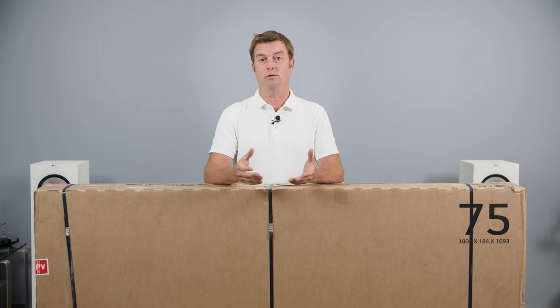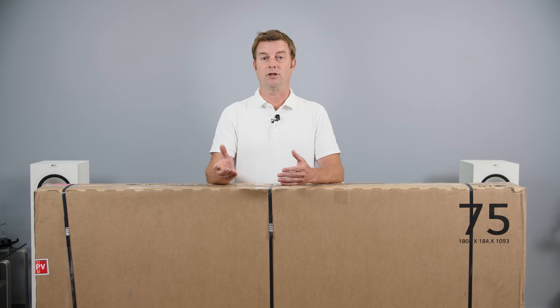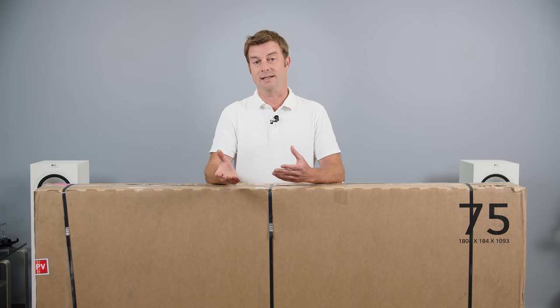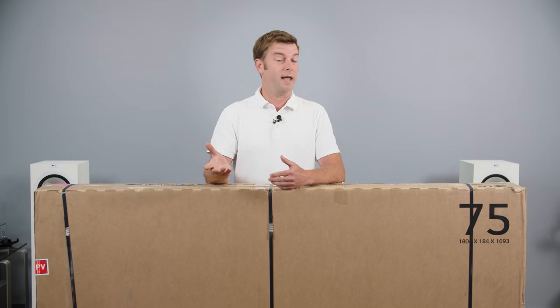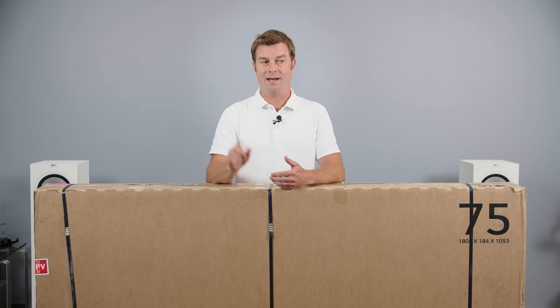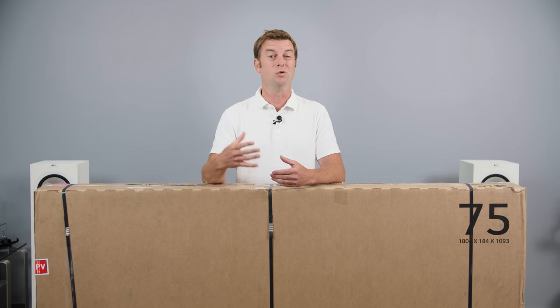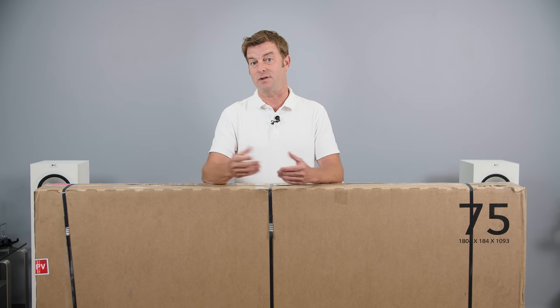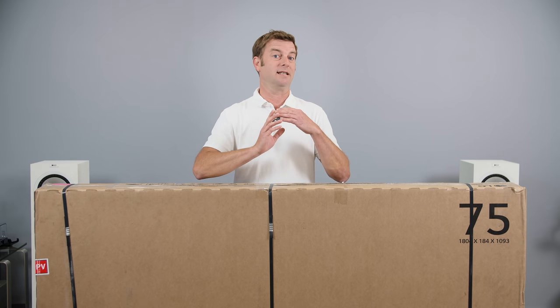If you follow this channel, you know that while I love LG OLED TVs, I haven't spent a whole lot of time reviewing LG LED-based or LCD-based TVs. The reason being that I haven't been impressed by them in the past. Why is this TV any different? I'm going to get to that a little bit later, and I'm also going to explain what QNED means in the context of this particular TV, and how that might be different than QNED TVs we might see later.